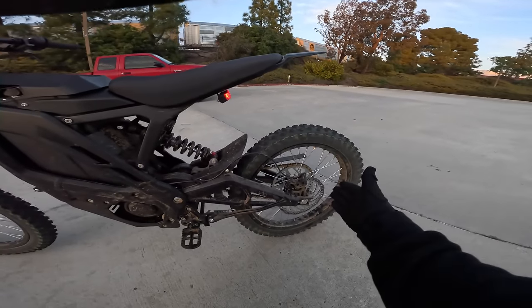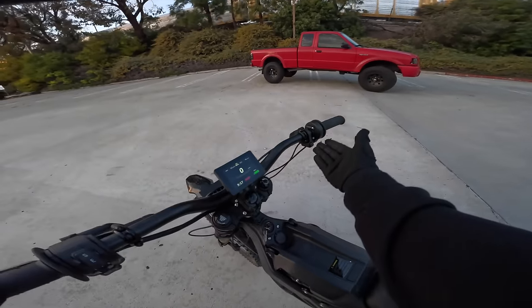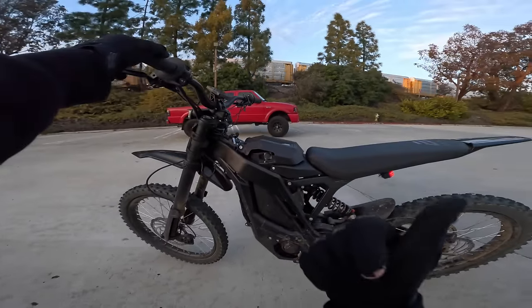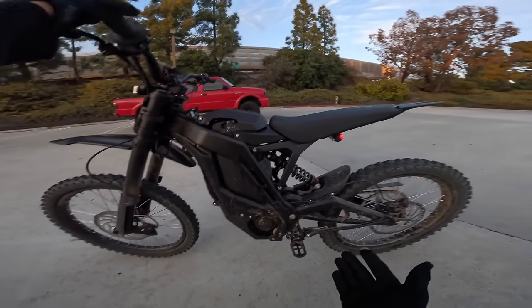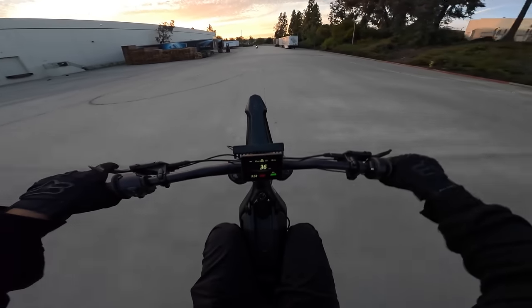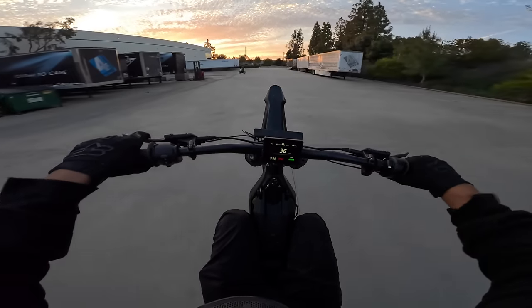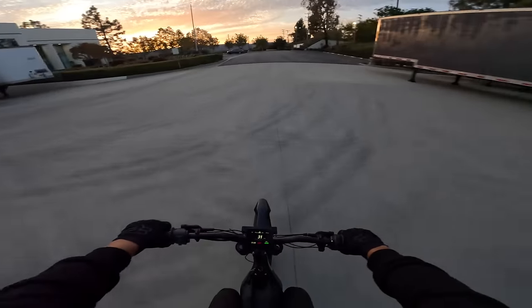We got a bigger rear tire, stronger front spring, better battery connector, headlight switch, better tune, more powerful tune, new key ignition. The E-Ride 2.0 is really impressing me. Look at the tire — it just picks up like that with just the throttle. Super controllable. Really, I'm impressed.